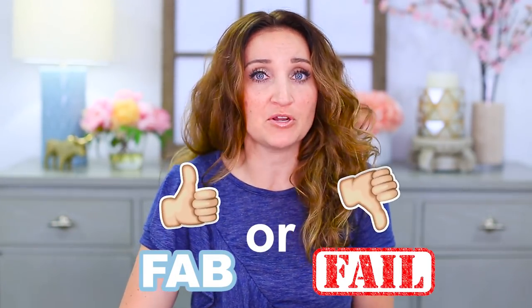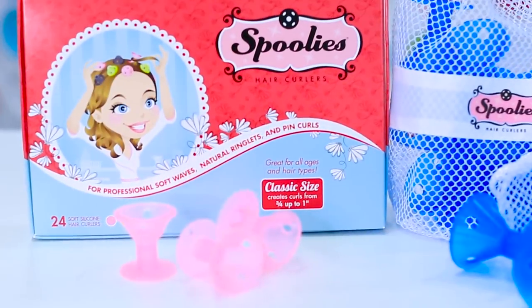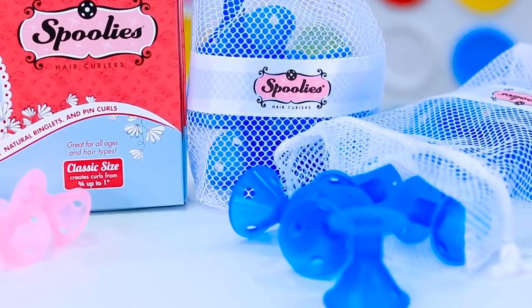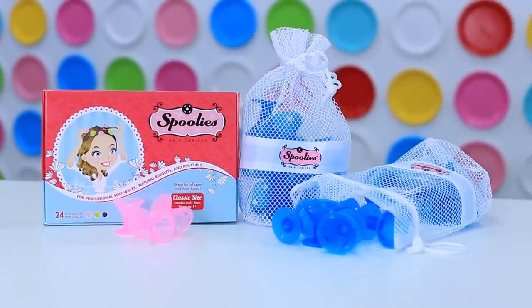Hey everyone, I'm Mindy from Cute Girls Hairstyles, and today we're gonna do a fab or fail on a product called the Spoolies. They're supposed to be heatless hair curlers that give you great, awesome curls super easy. This is not a sponsored video — I have not been paid by the company. I literally just saw this on an infomercial and decided I wanted to try it.